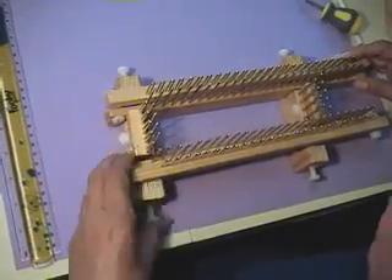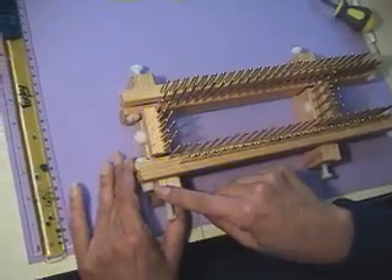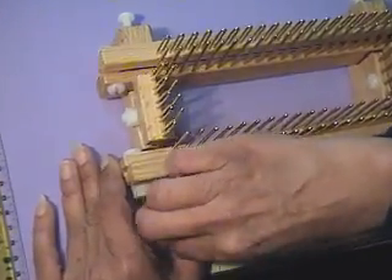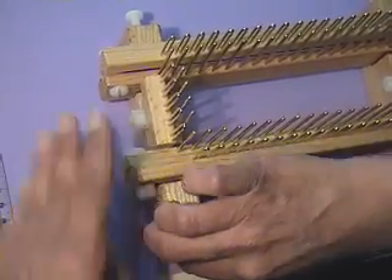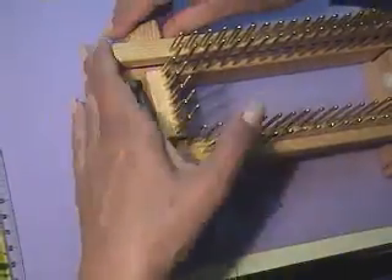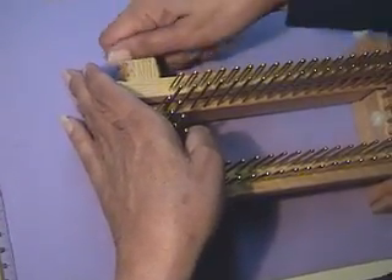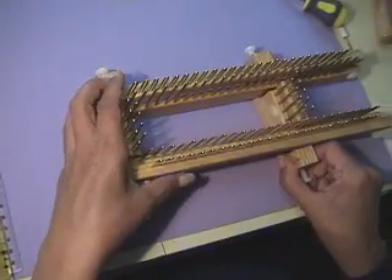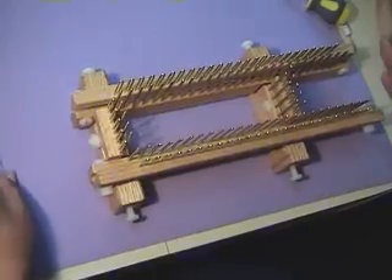We can line up one side, going all the way out until the nut touches the wood, and then we tighten up the screw. We do the same on the other end and tighten up the screw. This side we're going to set for whatever amount of pegs we want.